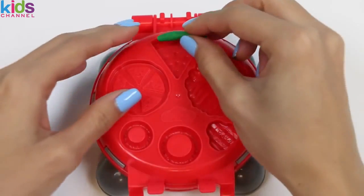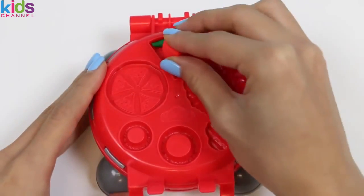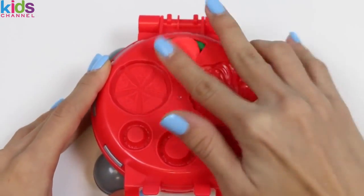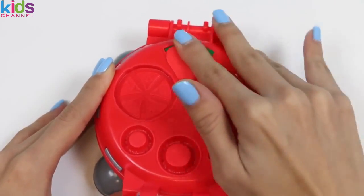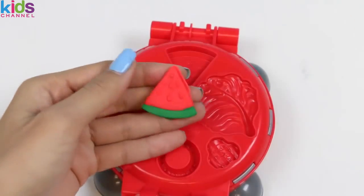Let's cool off with some refreshing fruit! Watermelon is one of my favorites! I'll make the bottom green and then everything else red! Yum! Who wants watermelon?